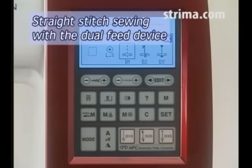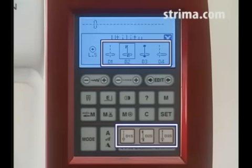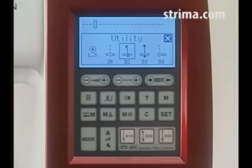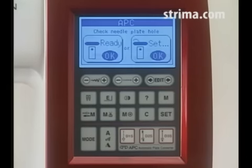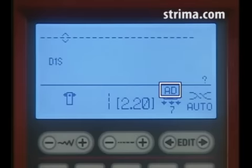Straight stitch sewing with a dual feed device. Patterns D1 to D4 and D1S to D3S can be used with the dual feed device. If you select D1S, D2S, or D3S for sewing fine fabrics, use the dual feed foot for the best sewing results.